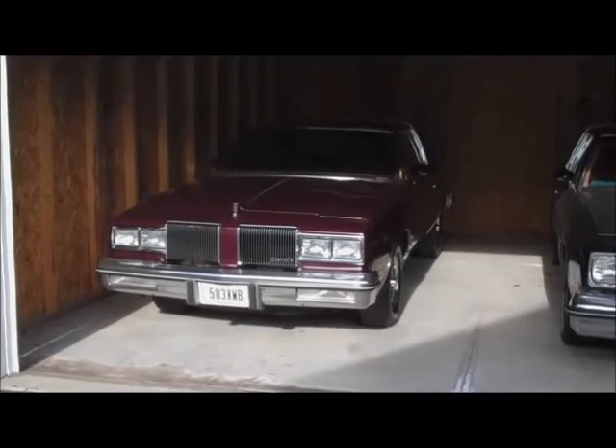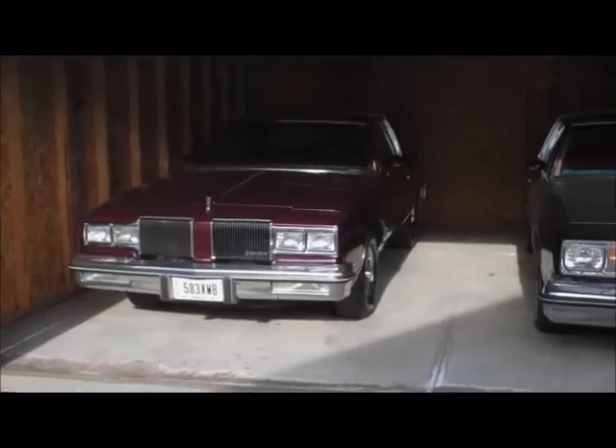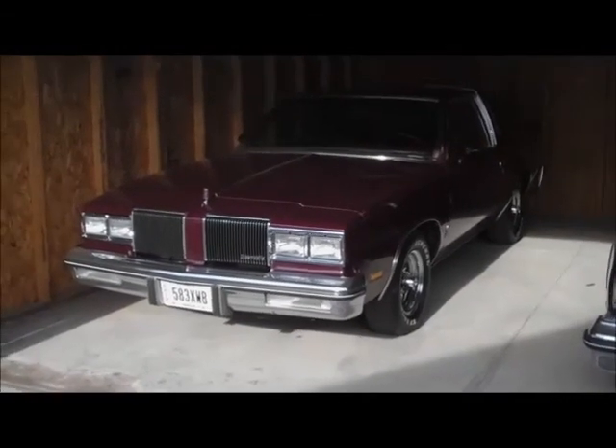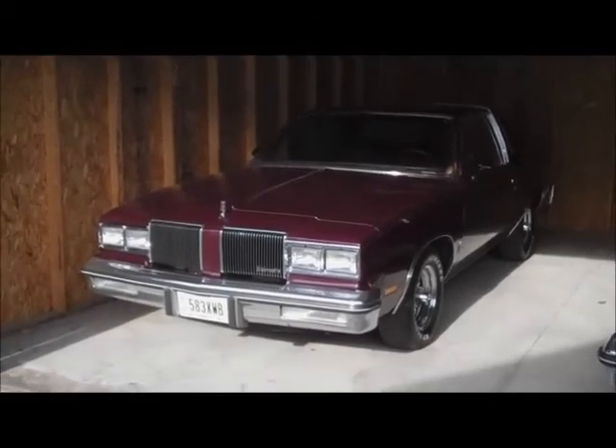The weather is great today. I got the '80 Cutlass all uncovered and I'm going to go ahead and fire it up. It's been sitting here since the first week of March, so I'm going to go ahead and fire it up - it should start right up.